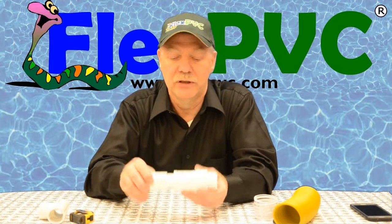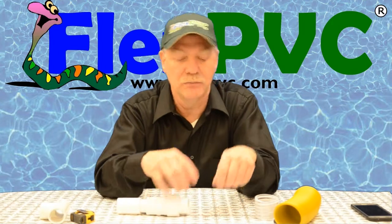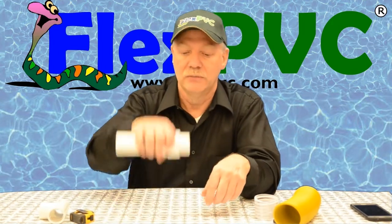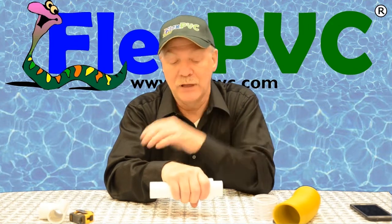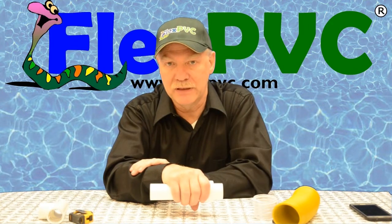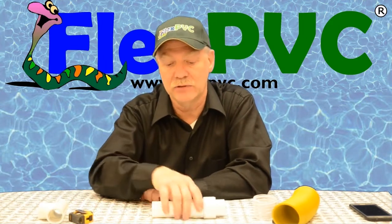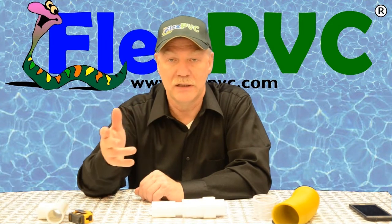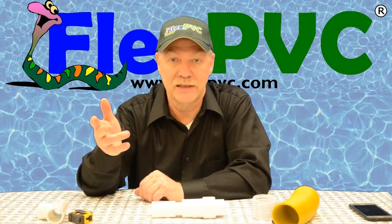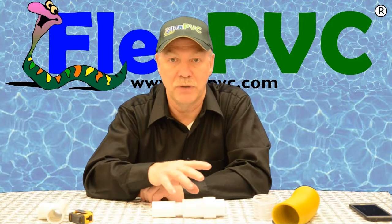So you cut this section of pipe out. You then prime and glue, prime and glue — put this down in there and shove it on. Hold it. I recommend you let it sit for a good five minutes, or longer if you want, because in a minute you're going to be yanking on this thing and I don't want you to pull it off the end of the pipe you just glued it on. Depending on the condition of the pipe, I've seen that happen. So let it sit and make sure it's really bonded.